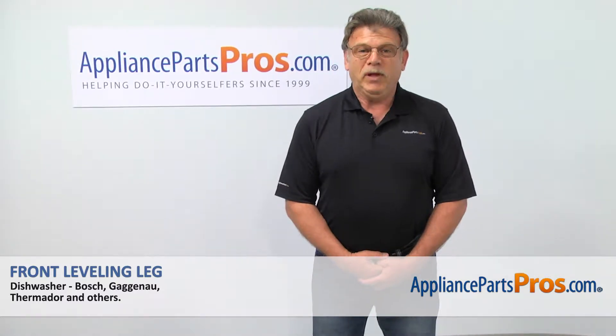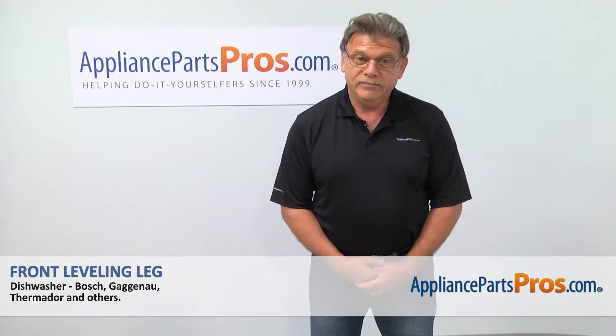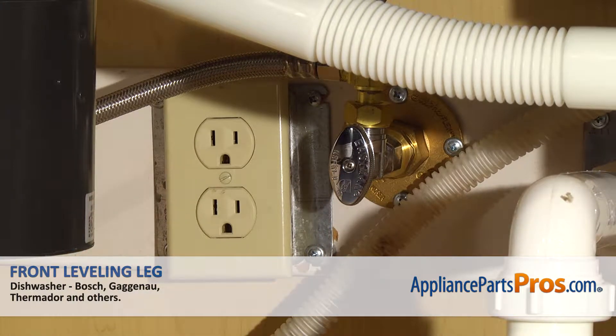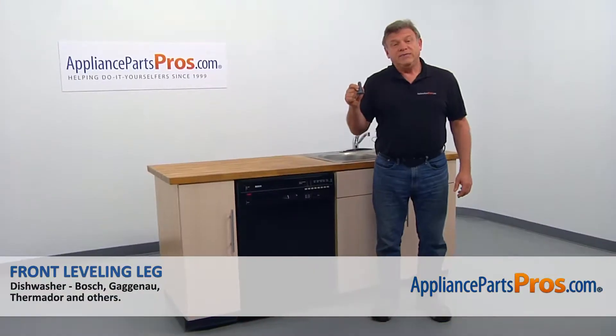Hi, I'm Simon with AppliancePartsPros.com. Today we're going to show you how to repair your appliance. Are you ready? Remember, anytime you work on your appliance, make sure it's unplugged or the circuit breakers are off so there's no chance of electric shock. Also, be sure to turn off the water to your dishwasher. In this video,